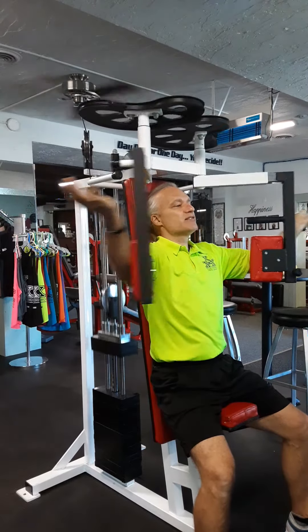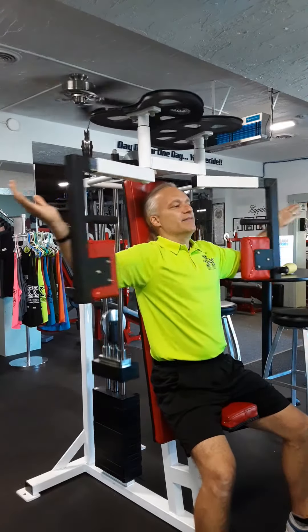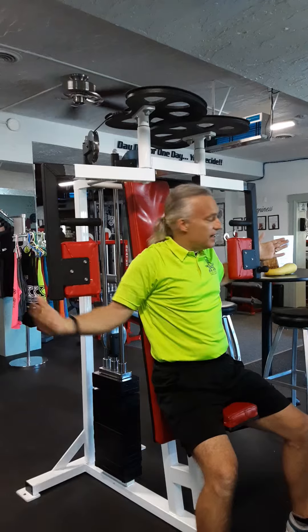Arms open. Squeeze and back out. Squeeze and back out. Take one arm out at a time. Enjoy — feel that chest burn. Have a good one.